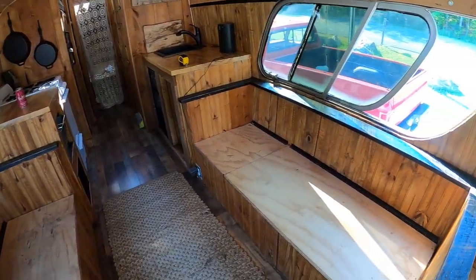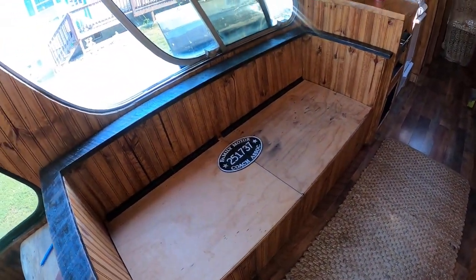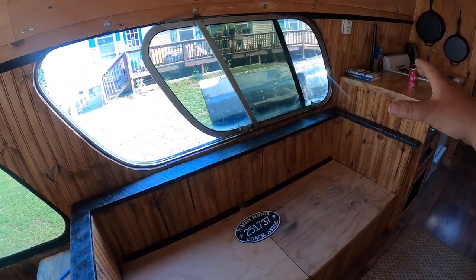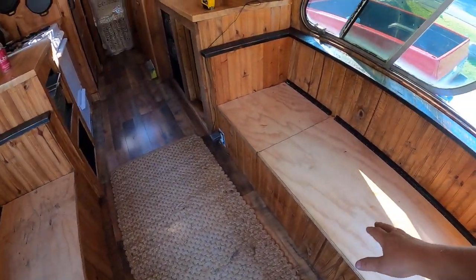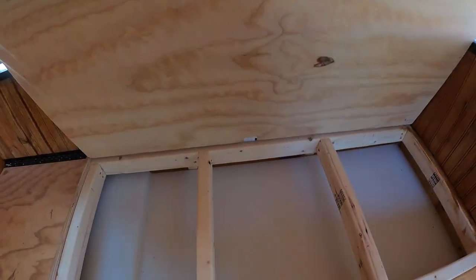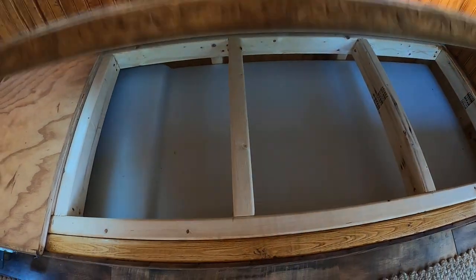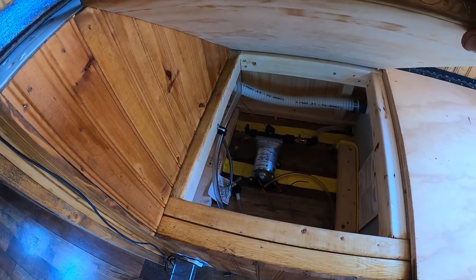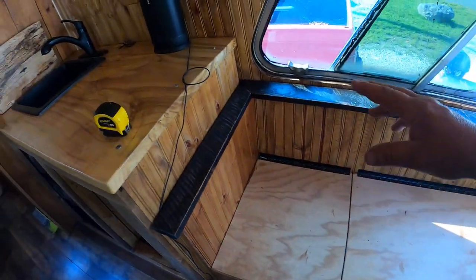We've got two benches here which double as beds. We're thinking about making a removable bunk bed that we can carry and put up here — so if we're at a park and sleeping, we'll have four up front. Here's a 35-gallon fresh water tank under here, with a 12-volt pump. It's not wired up yet, but it's in there — we'll wire that up and put a switch in.